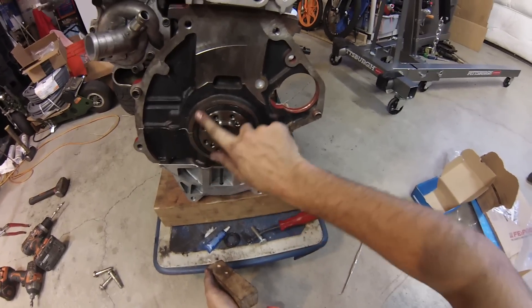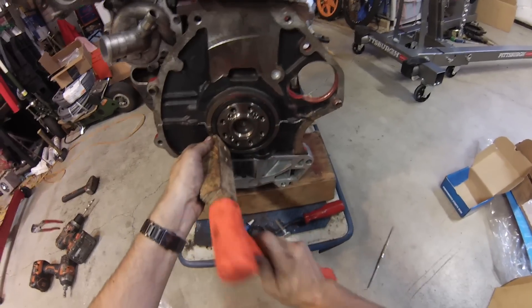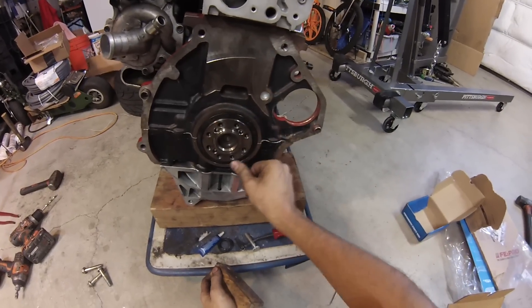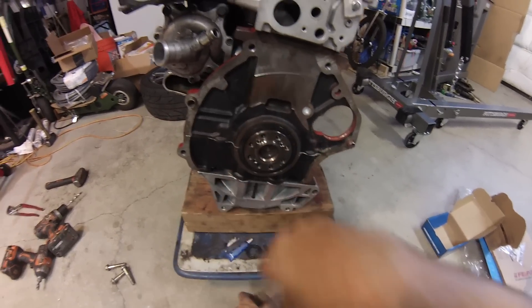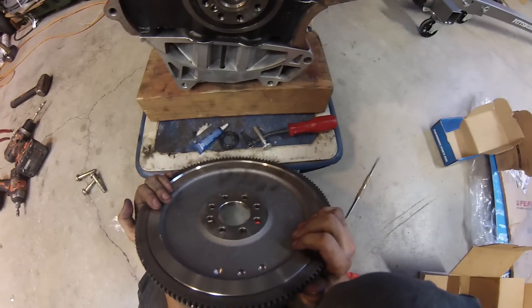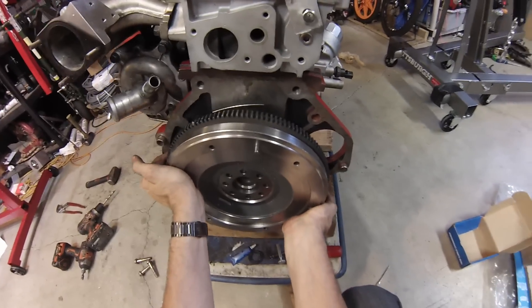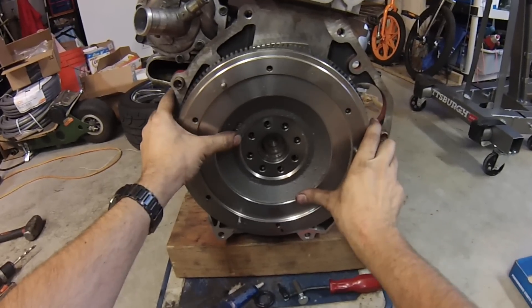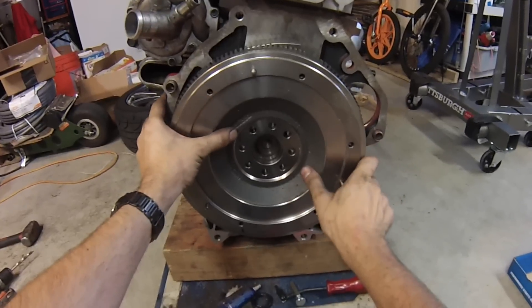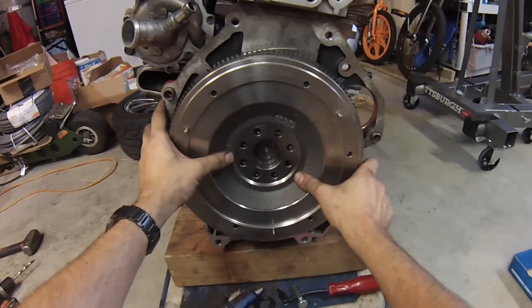I go through and check for any high spots. Alright, that's that. Now it's flywheel time. These holes are not perfectly centered so we have to rotate the flywheel until we get the right hole. This is so that everything's in balance.